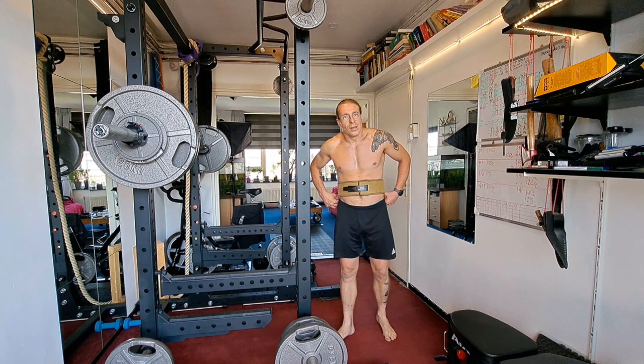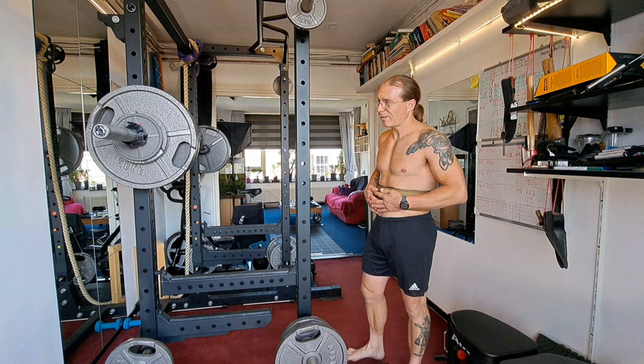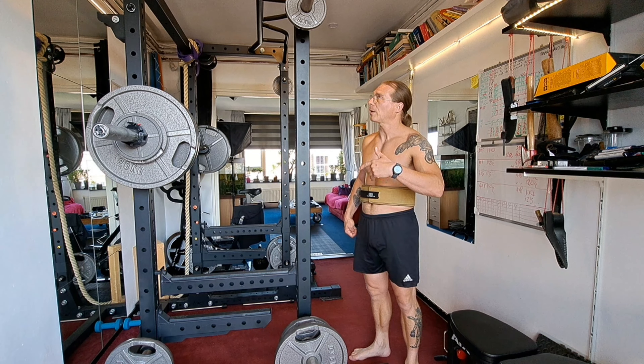I'm feeling okay. Let's see how my second lift goes. Most of the time my third or fourth set it will deteriorate.